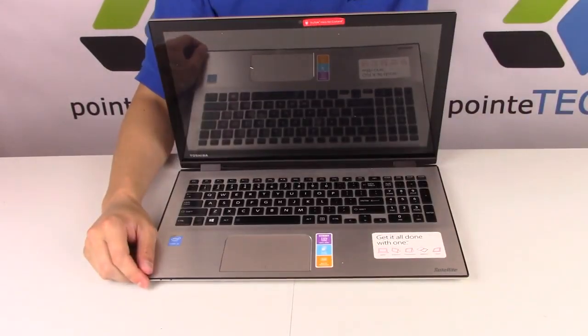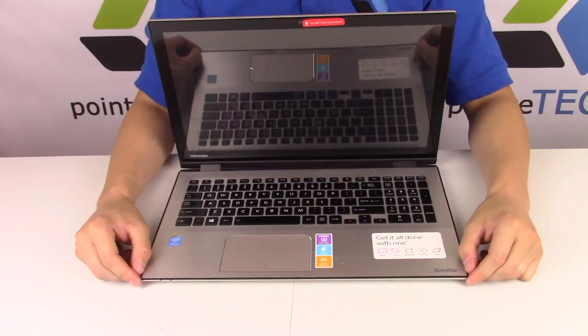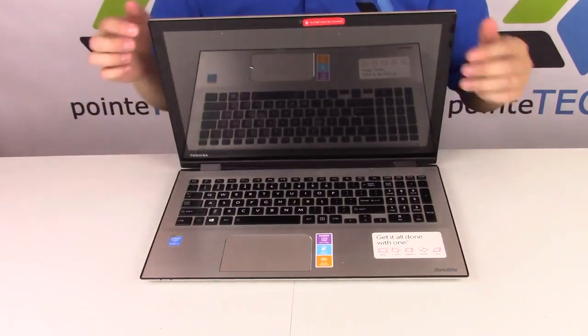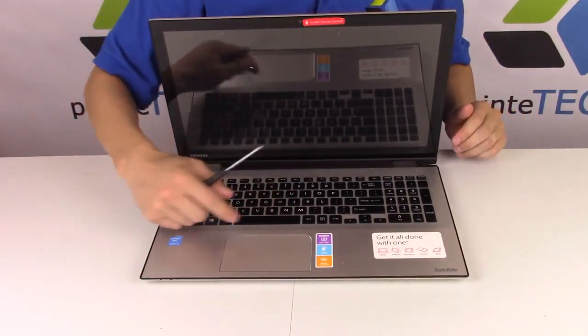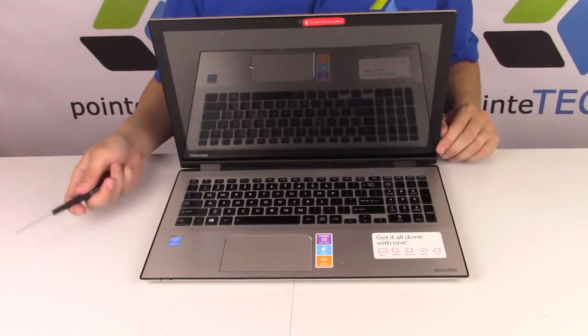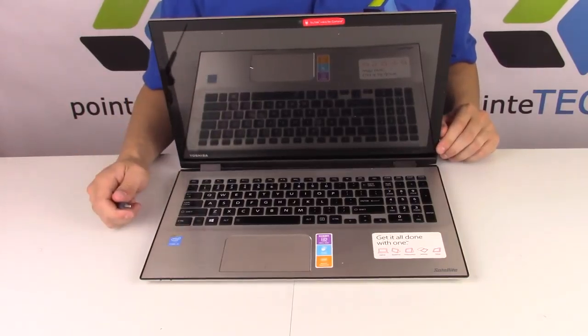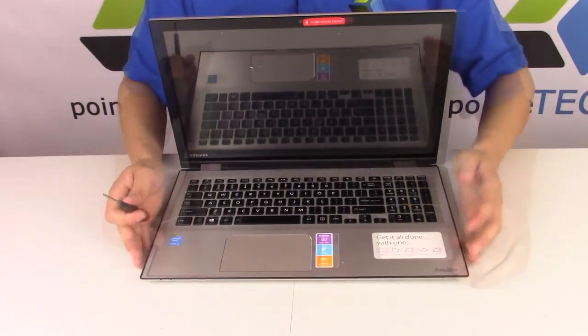Hi guys, this is Jamin from Point Tech bringing you another key repair replacement video. Today we're working on a Toshiba Satellite P55W. I'm going to show you how to take the key off in case you're salvaging it from another keyboard, and then how to put it back on without breaking it.